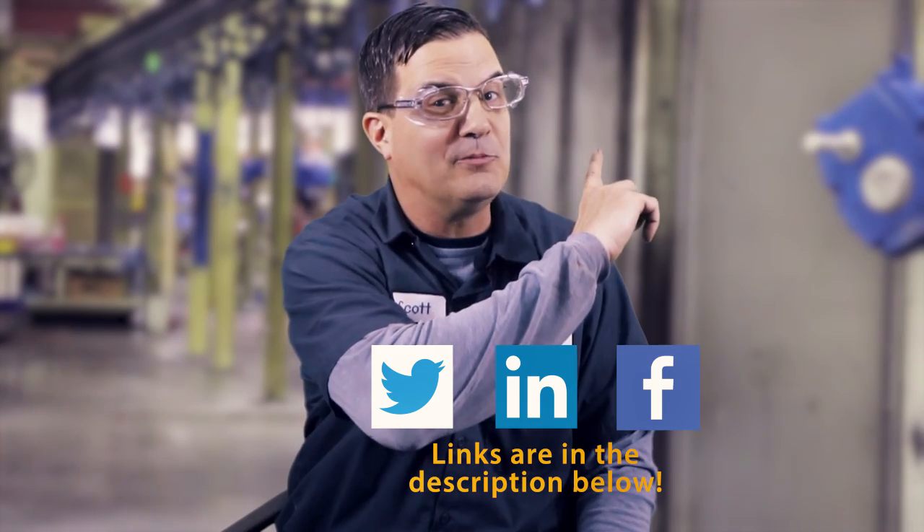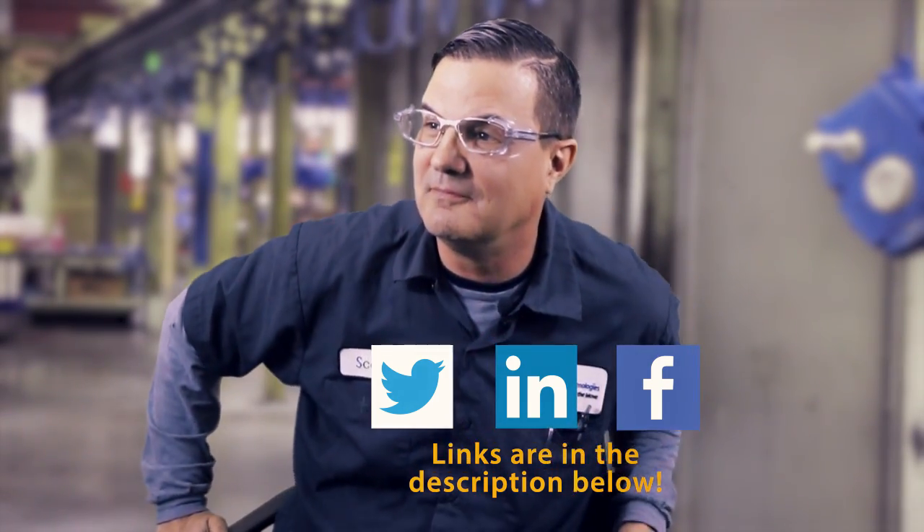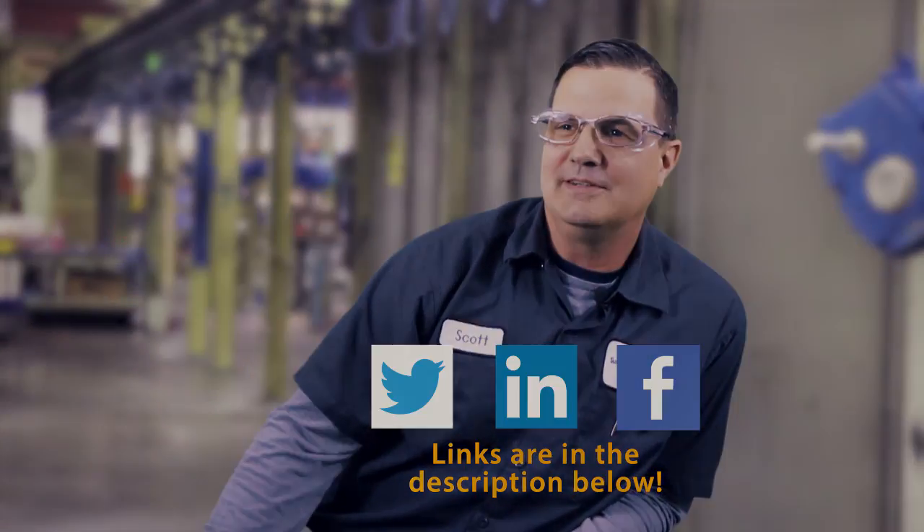That's it for today. In upcoming videos we're going to go over shrink disk installation — the dos and the don'ts — as well as taper grip bushings. We have a really cool apparatus to show you guys how to install gearboxes, and the same goes for torque arms. The next series is also going to cover condition monitoring — we're working on what we call the smart gearbox, so stay tuned. Make sure you check out our other videos, follow us on social media, and subscribe to our YouTube channel.